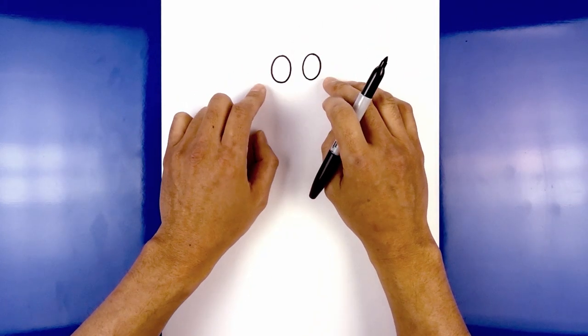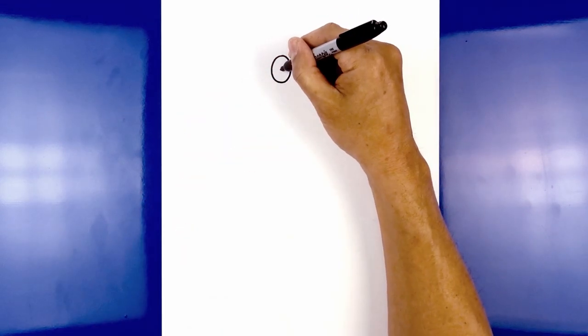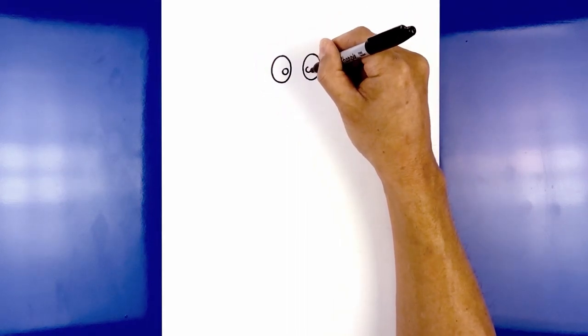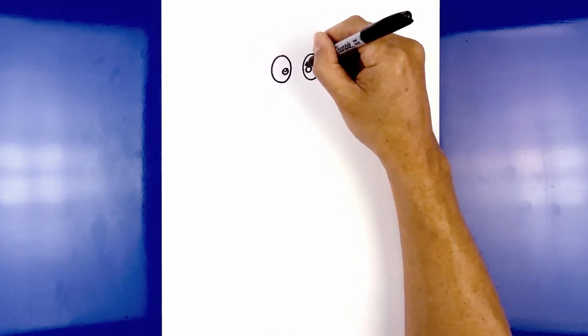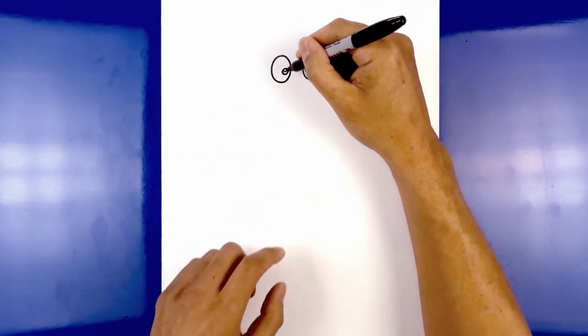Now I'm going to draw two small circles for the pupils inside the eyes. Over on the left side from the center we're going to step in and draw on a small circle, then do the same thing over on the right side. Now I just want to add a little bit of a highlight to the top of the pupils — at the top of the left pupil I'm going to draw a small circle, do the same thing on the right side, then fill the bottom of the pupils in black.